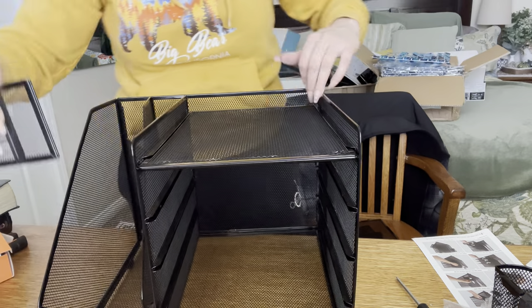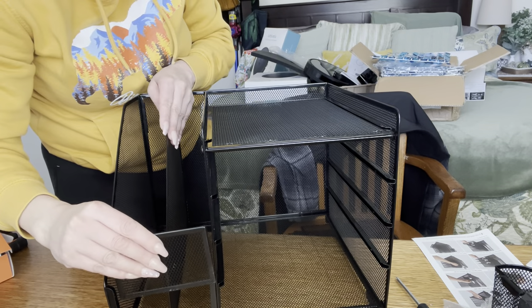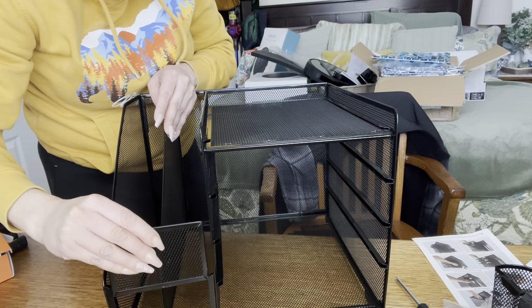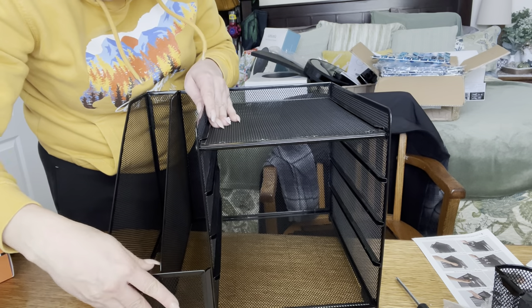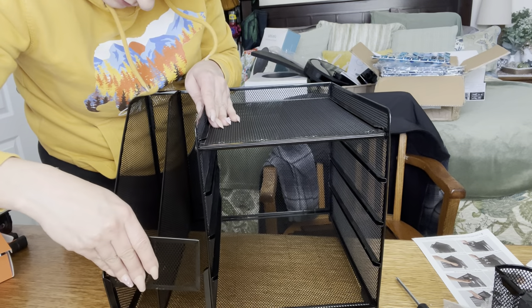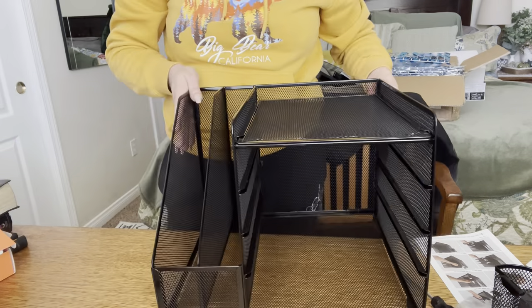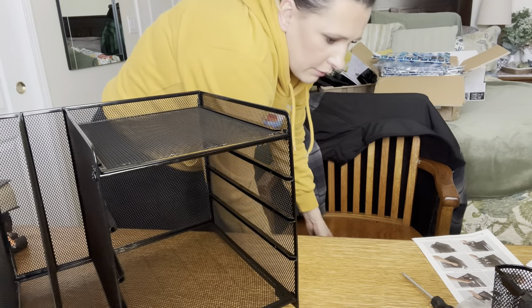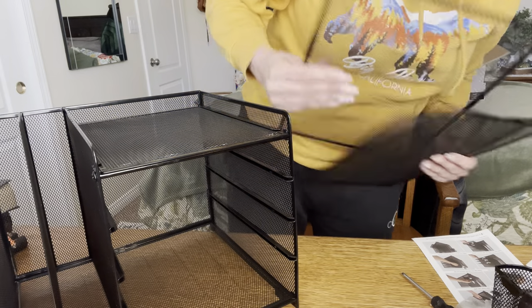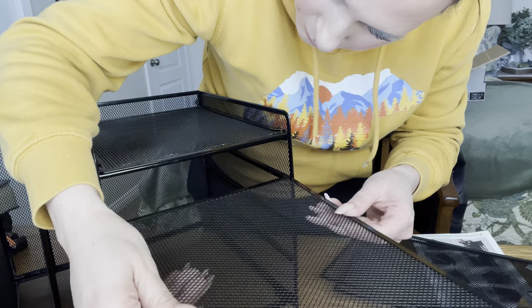Then you grab this part right here, put it like this, and slide it in between these two, just like that. We're done with this part, then slide the rest of these in. I'm kind of going out of order here — we were supposed to do this one first.